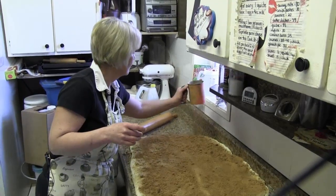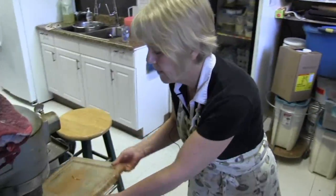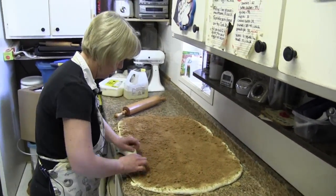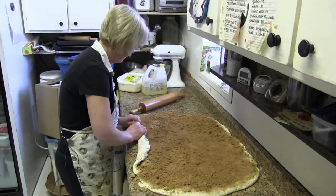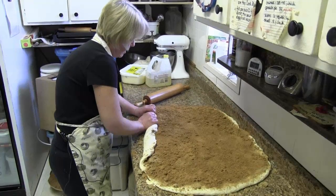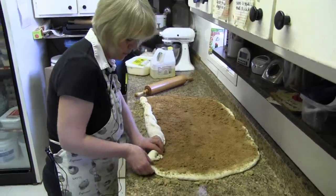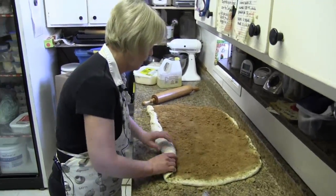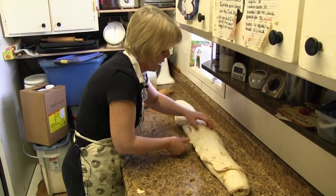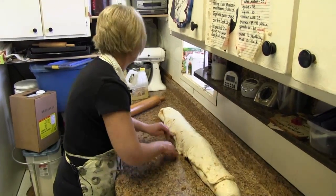It's a fancy little contraption you got there. It is. And then we start rolling. Roll it in nice and tight. Probably as much bread dough in here in one cinnamon bun as it would be in a two pound loaf of bread. So they're quite big.